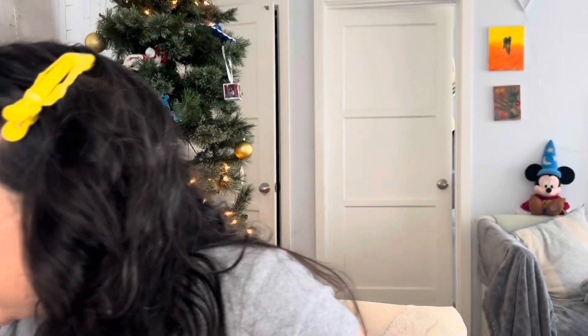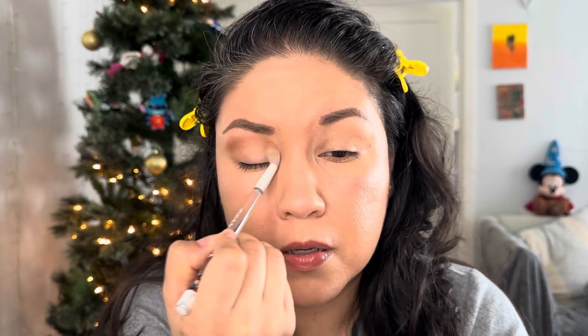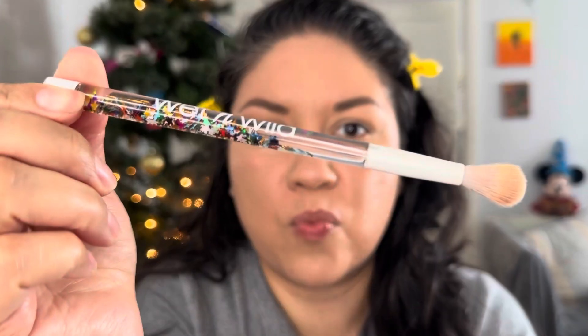Okay, so I'm gonna get my bronzer or contour color — this one is by Makeup Geek, it's called Complicated. I'm gonna get a fluffy brush and place it right there; this will be my transition color. It's the perfect tannish tan color. I'm just picking it up with this fluffy brush.